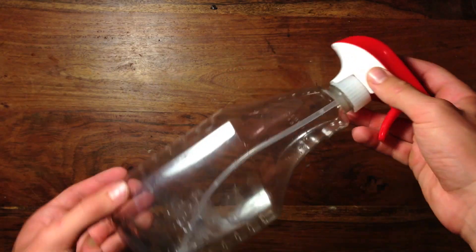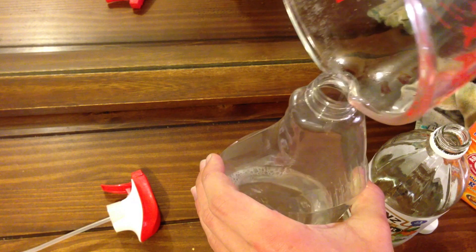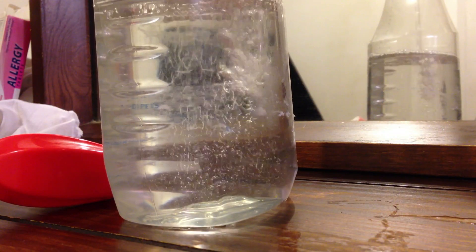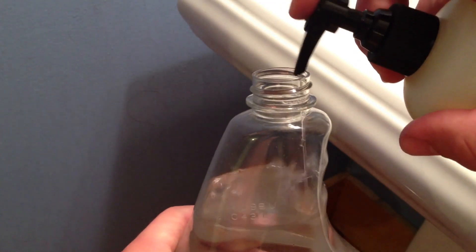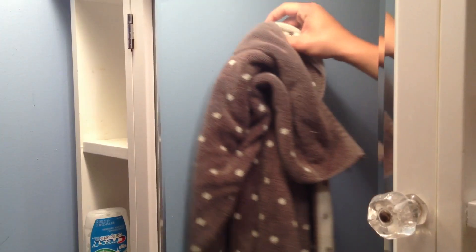Vinegar can also be used as a cleaner. Grab a spray bottle and fill it about a third full of vinegar, then fill the rest with water. Add a few drops of soap and you have a great all-purpose cleaner. As you can see, this mirror is smudged, but after using the vinegar blend, it becomes clean again.